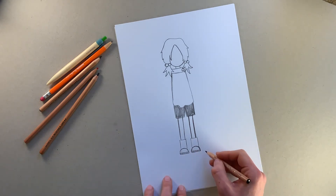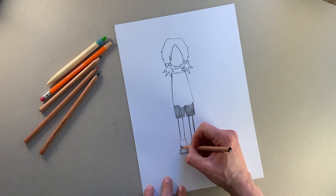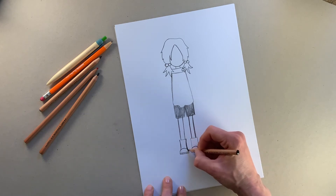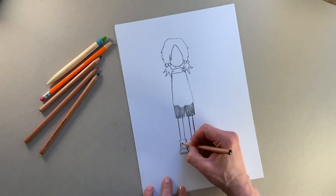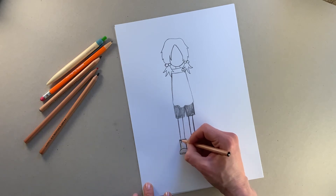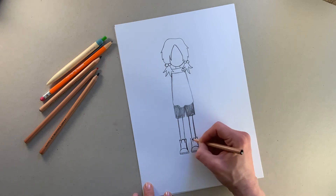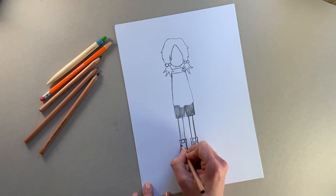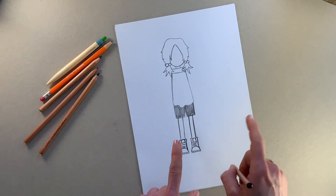Now we're going to pay more attention to those rectangles and shape them a little bit more like boots, so give them a little bit of curve like that, and then a bit more of a curve there. Then I'm going to draw the tongue of her boots like that and then the top bits. So that's how I draw Pizazz's boots — start with rectangles and then draw on top of them. Now I'm going to give those boots some boot laces, a little bit scruffy and messy.